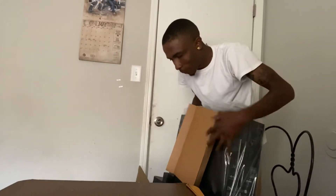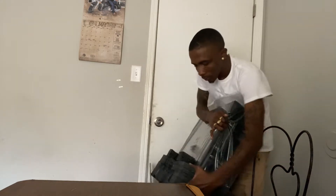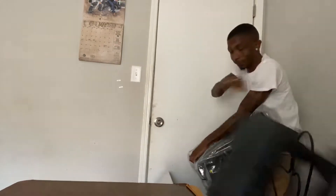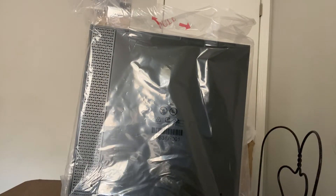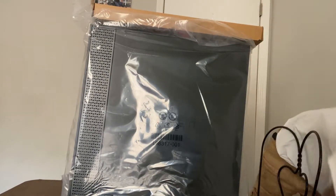All right, y'all. We got the PC. Now let's see if we can take this foam off of it. If I drop this PC, y'all, I'm going to be mad — this thing costs too much money. All right, so here's the PC. Let's see what else is in the box. I guess this is the essentials.